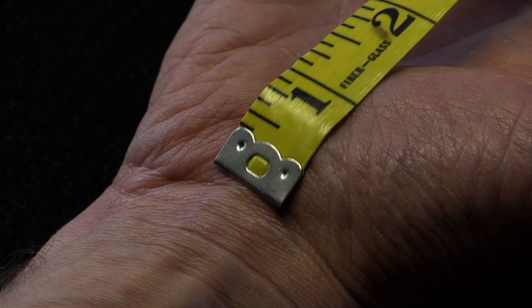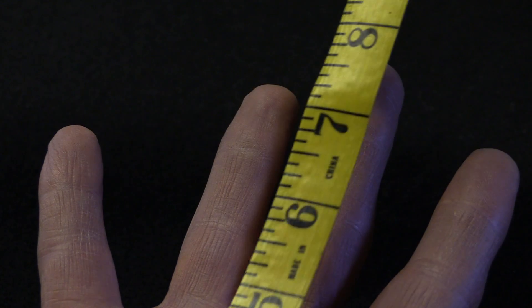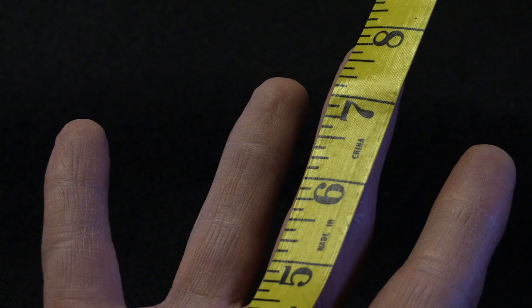Next, measure the distance from the first crease of your wrist closest to the palm, up to the tip of your middle finger on the palm side of your hand.